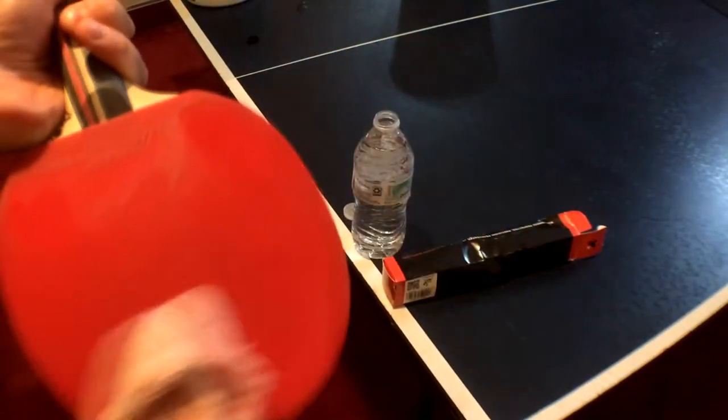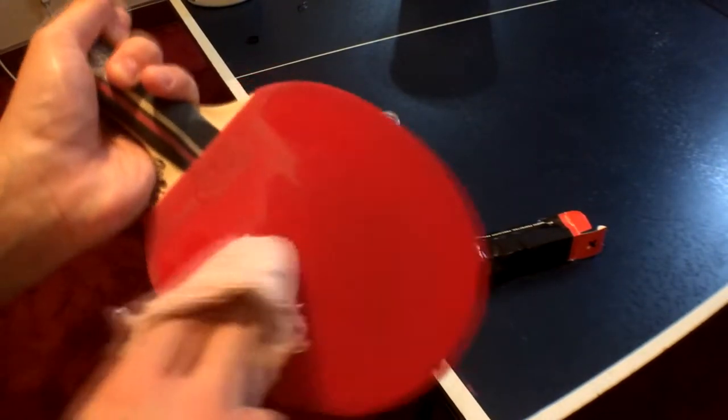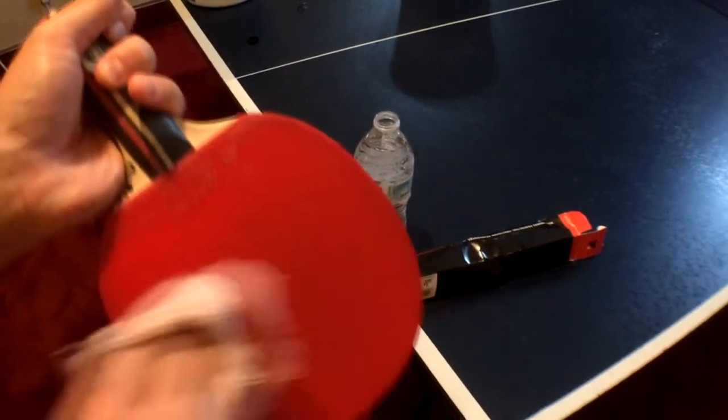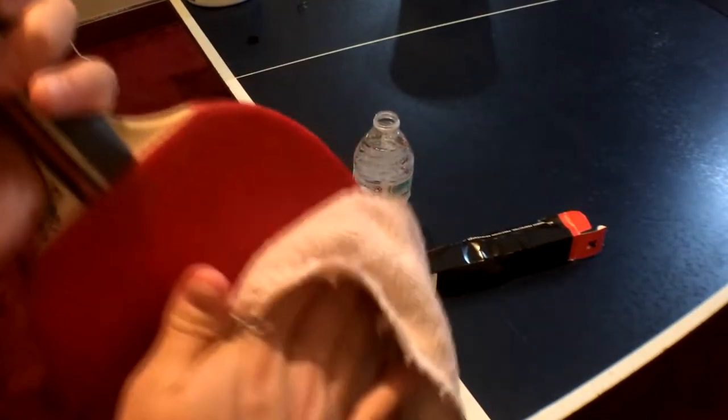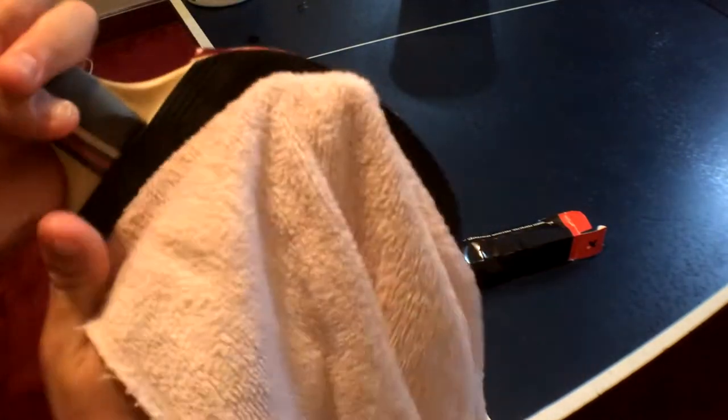After you put the water on the whole paddle and then do the other side, you can either fan it or — what I usually do — take that same hand towel, use the dry spot on the towel, and just dry off the paddle that way. And that's how I clean the paddle, because all you're getting rid of is the dust.